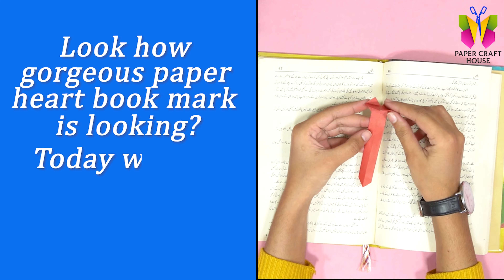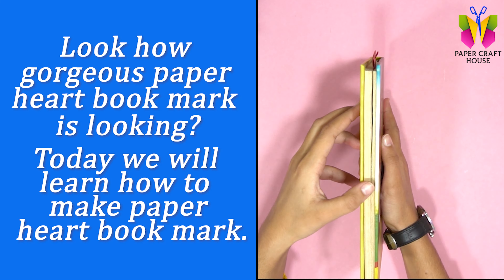Look how gorgeous this paper heart bookmark is looking. Today we will learn how to make a paper heart bookmark. So let's begin.